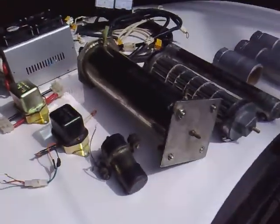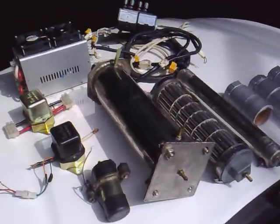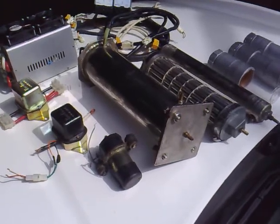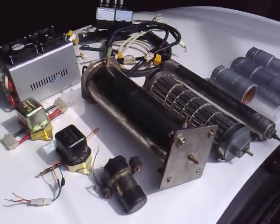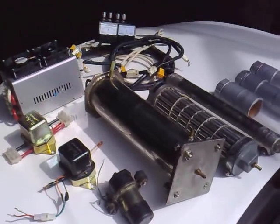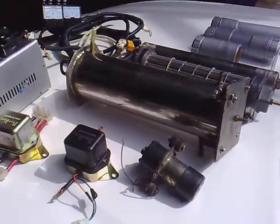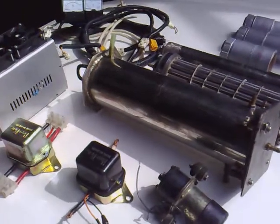Well friends, I hope we can get good savings from these gadgets, and I'll try to install this today.